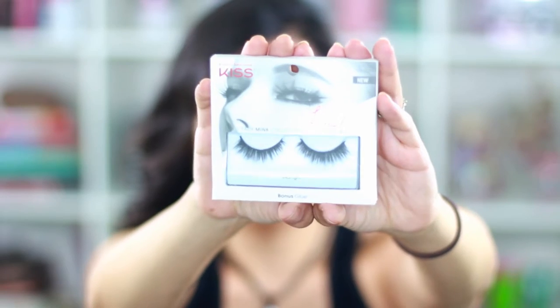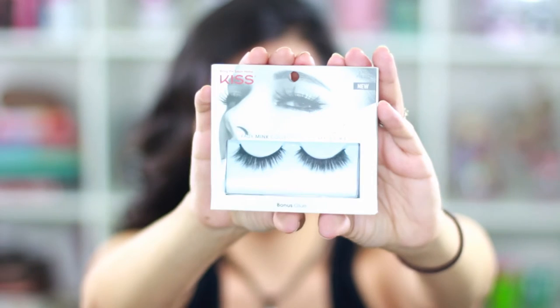The first lashes I got are from Kiss — these are the Fox Mink collection in midnight. I like these, although they are a little bit too short. They are very full, but I won't know exactly how they'll look until I apply them. It does seem like it has a thick lash band, so we'll just have to try these out.